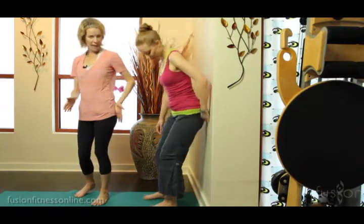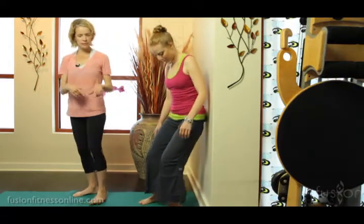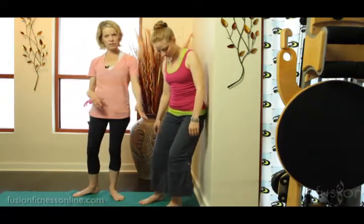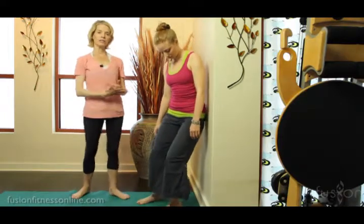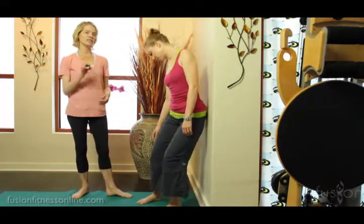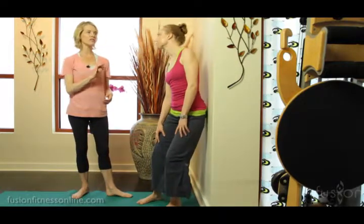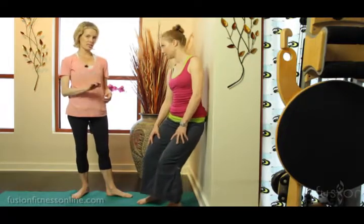Now let's move to the backside right at the gluteal line, sort of at a diagonal, and notice where Casey's legs and feet are. She's a bit away from the wall so she can leverage back into the ball to open this tissue. It's not a big movement she's going into — just up and down and side to side a little bit so she can talk to that tissue.